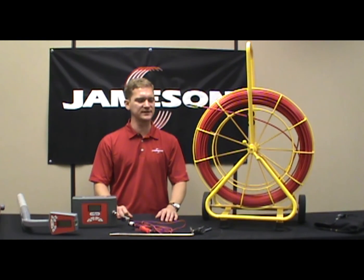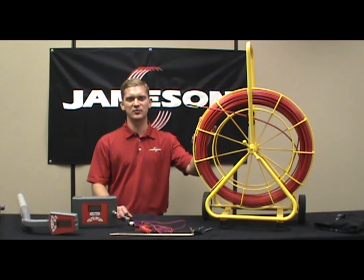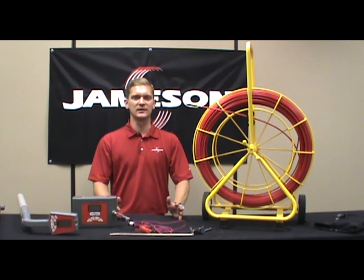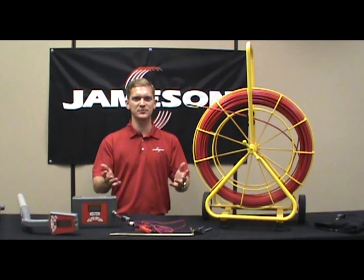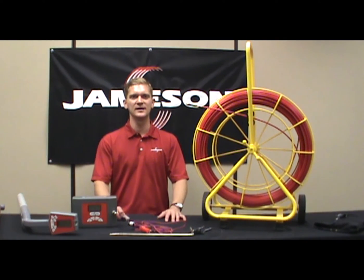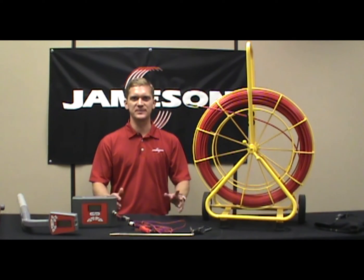I should also mention that Jameson has a spin-off of this traceable rodder to trace live gas lines or live water lines. This is a specialized market, and we have a dedicated salesperson for that. So if you have a customer that needs to trace live gas or live water, please contact Jameson and we will put them in contact with our sales manager who handles that specialty market.